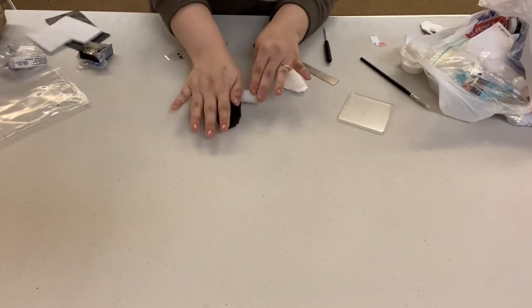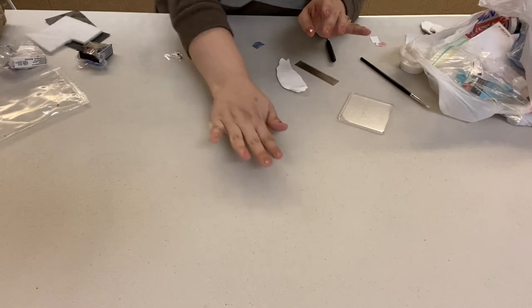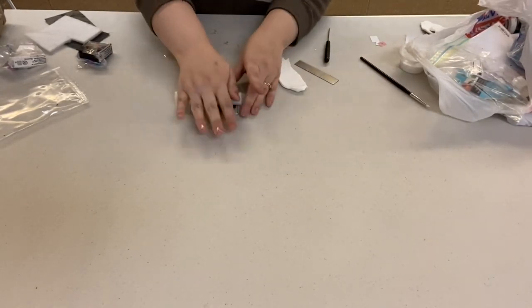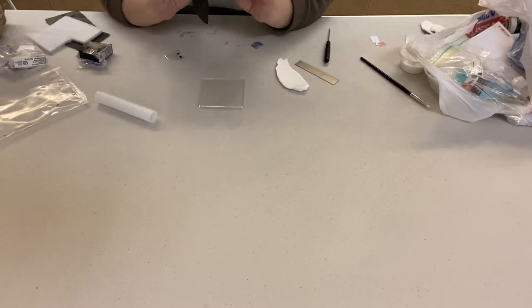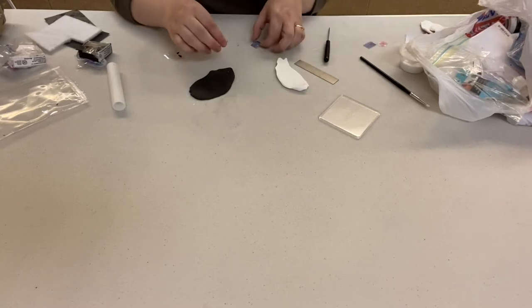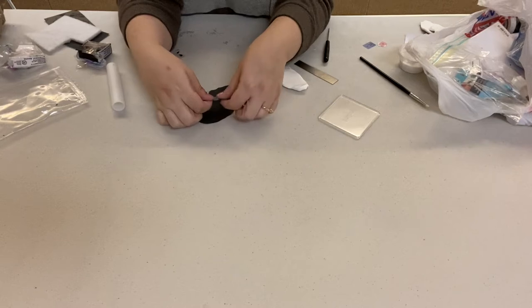I don't think a wood rolling pin would work too well, but you can try it if that's all you have on hand. I'm rolling on the table which is a little bumpy, but you can also roll on a smooth surface. I did like the way the bumpy surface looked — it kind of made it look antique — but whatever you prefer.